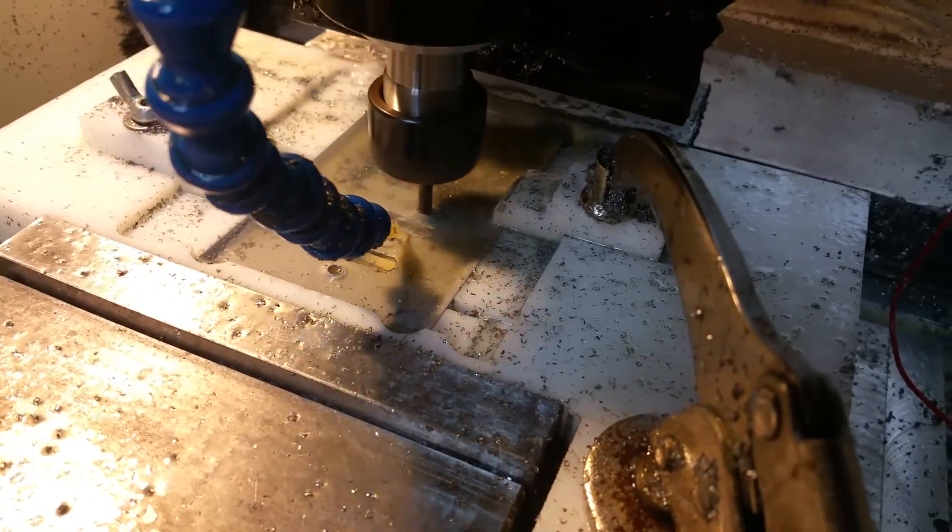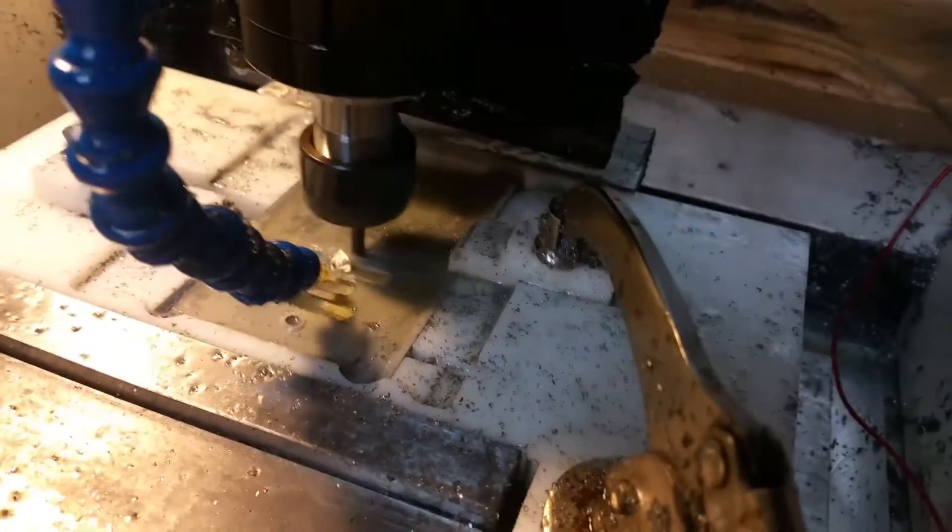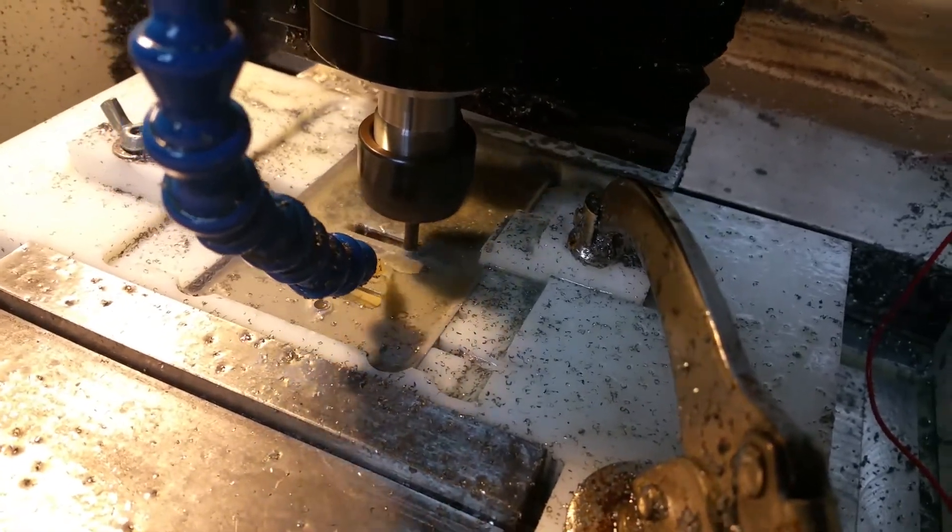I know I'm not exactly coating the bit with water at all times, but it's immersed all the time — it's fine.